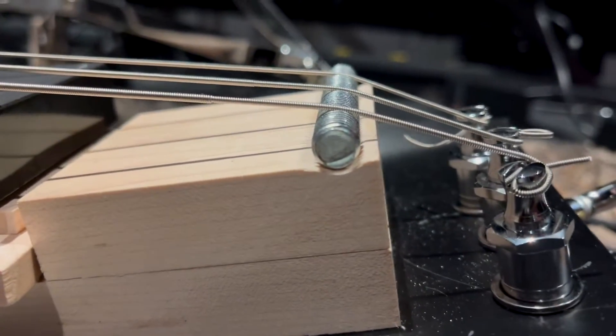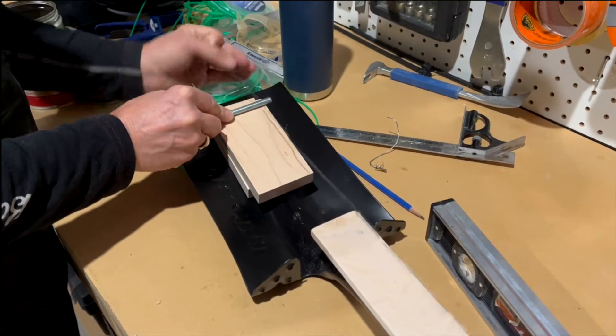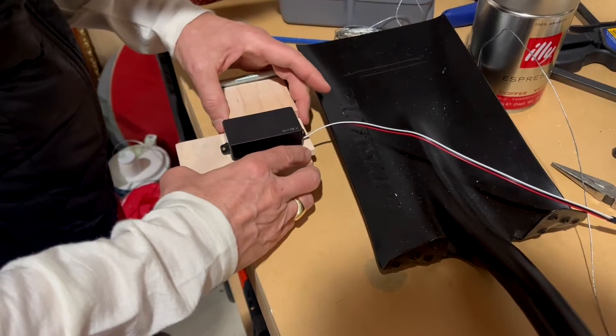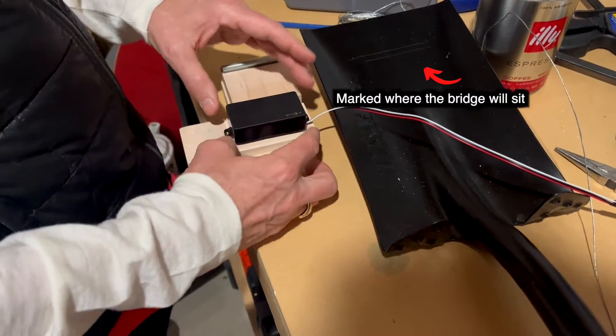The bolt was embedded and glued into the wood. We tested the height of the bridge with some metal string to set the action.